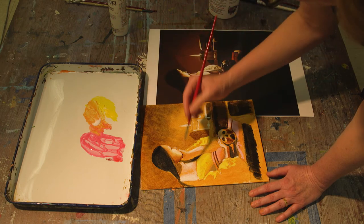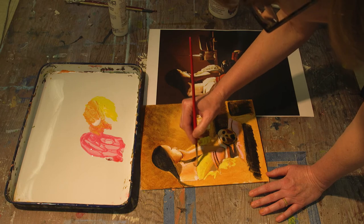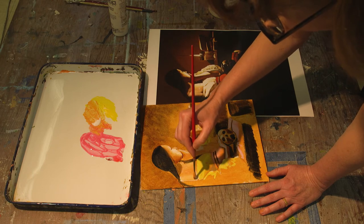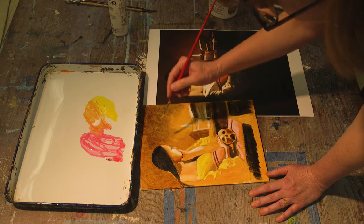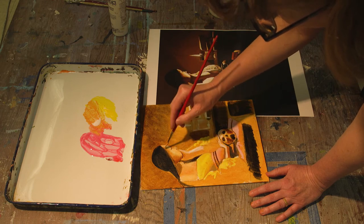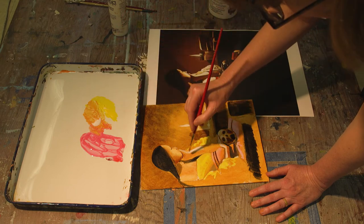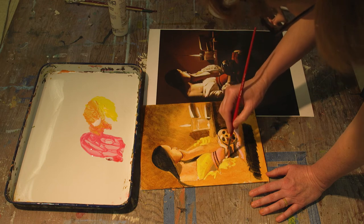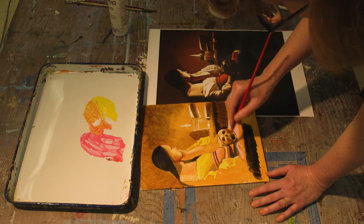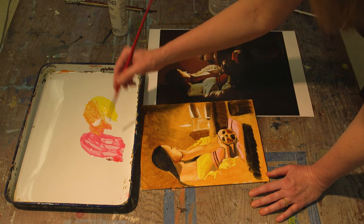It's really important that the underpainting be entirely, completely dry before I start adding glaze layers. Here's some skin tone over top the white, some skin tone over top the white highlights on her face, some skin tone over top her arm — here and here. I'm using my soft sable brush. Use your softest brushes for this operation.